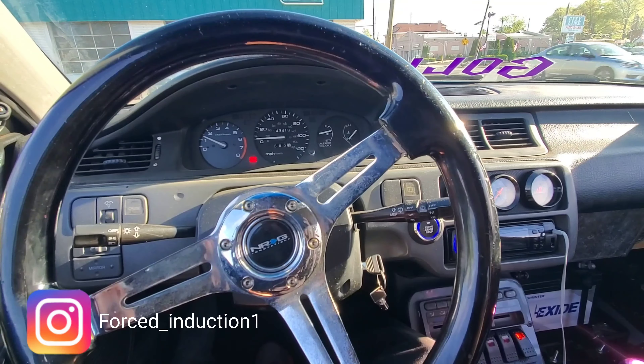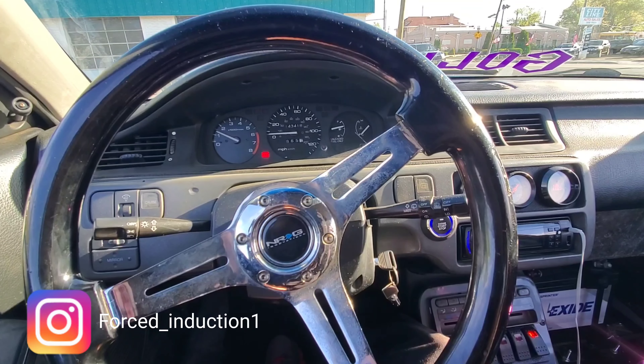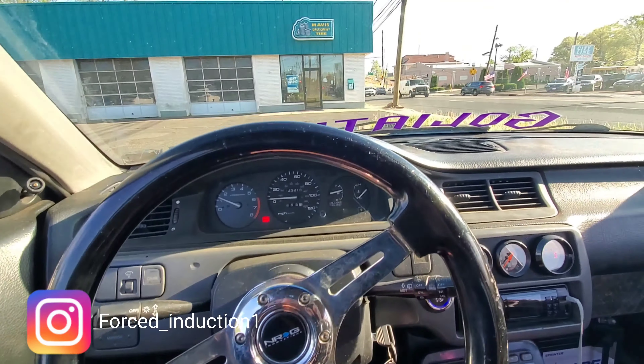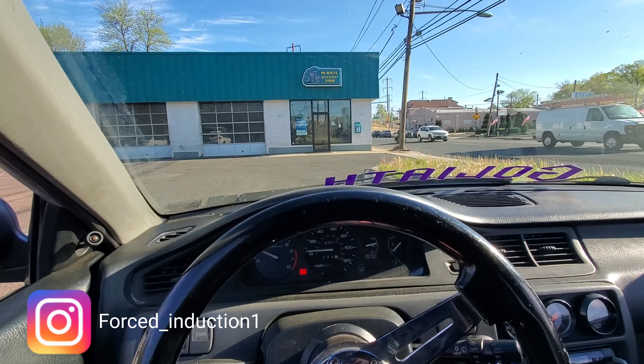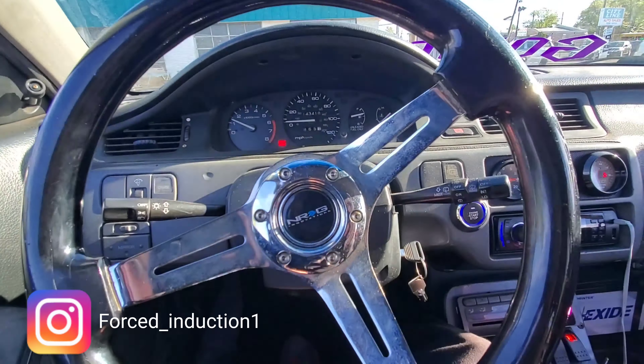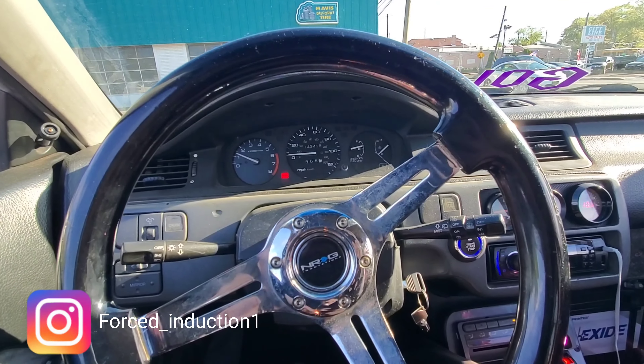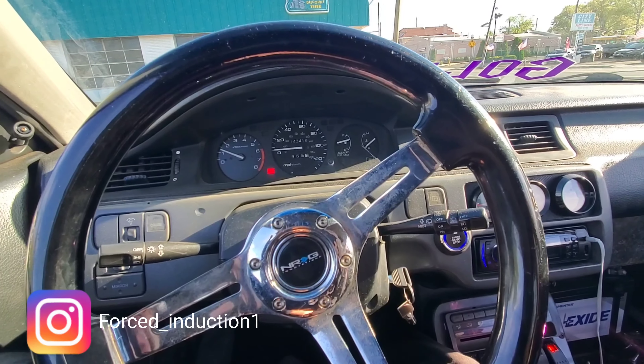We switched back to the P28 with my old tune and put back the old MAP sensor. Right off the bat you can tell — no more smoking, car is idling good. This is what I expect once the car gets dynoed with the other computer. We're going to go for a quick pull and hit some boost.